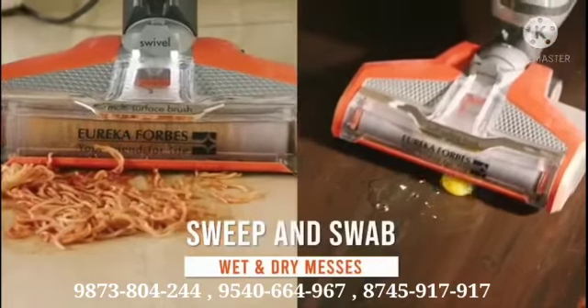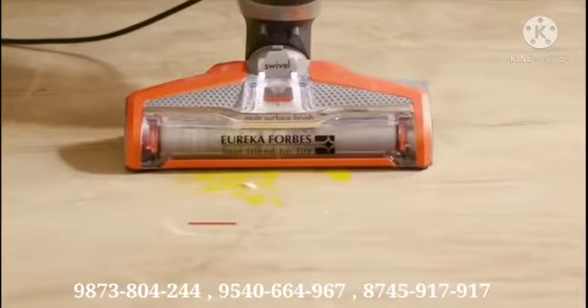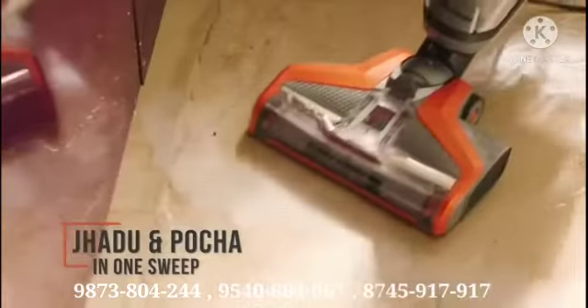Now sweep and mop to clean wet and dry messes together, to sanitize your home at the press of a button. Clean all surfaces in minutes without bending.